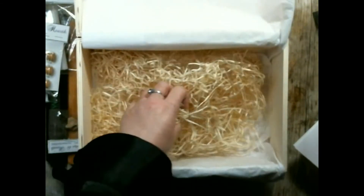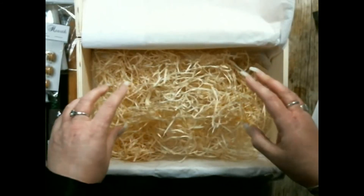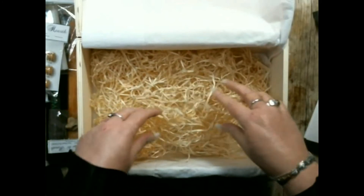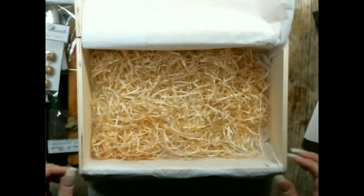You also get this wood wool. They call it wood wall — it smells lovely. That protects whilst your package is being sent to you. You can also use this in lots of different things. It's pine.